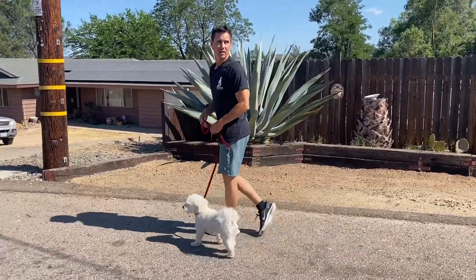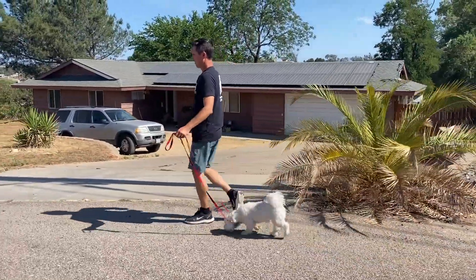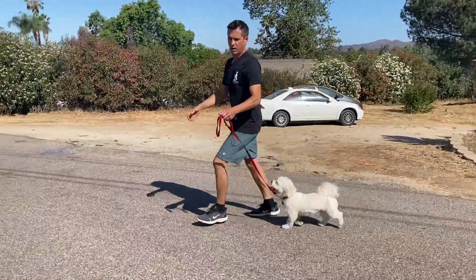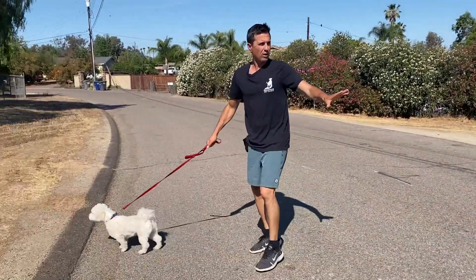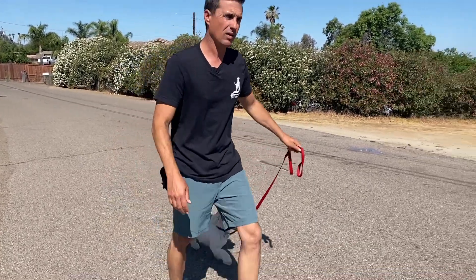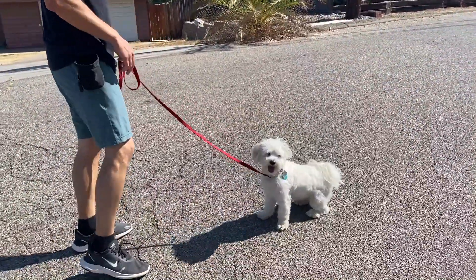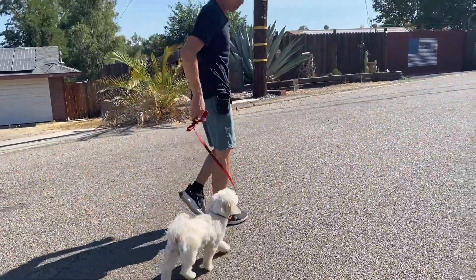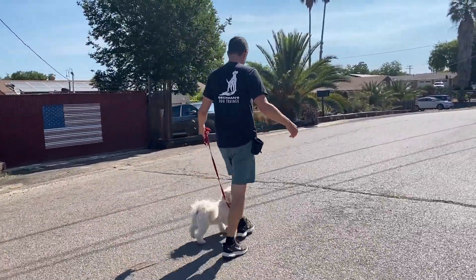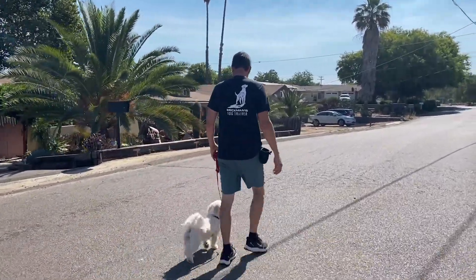Beautiful stop next to me. This is the gauntlet — this is nuttiness. Leaving me gets a correction. Good girl. She got treats for looking at me on her own. Rarely was I saying her name. I could, but I don't want to ask. I don't want to talk to the dog constantly or constantly give cues. Stop and correct. Little snap — got her attention. Keep her on your left. Good girl.